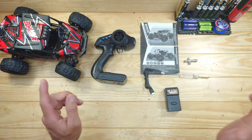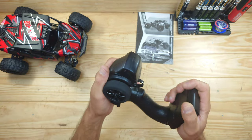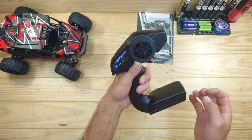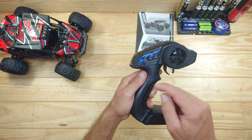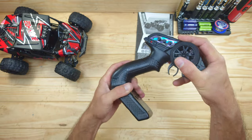Let me put this on charge and let's have a closer look at the transmitter. The transmitter runs on 3 AA batteries which you need to supply yourself. It's all made of plastic, the build quality feels okay, but the design is not really my thing. It is capable of one-hand steering, but I don't like the controls very much. On the switch we've got the steering trim, the steering dual rate, and the throttle dual rate — and that's all to say about it.